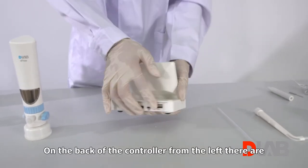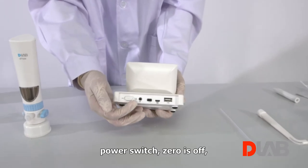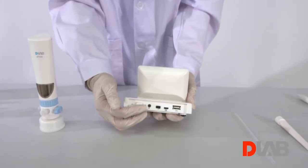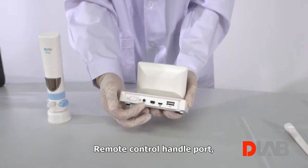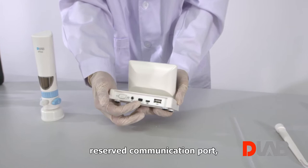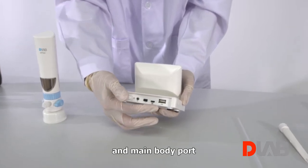On the back of the controller, from the left, there are the power switch — zero is off, one is on — the remote control handle port, reserved communication port, charging communication port, and the main body port.